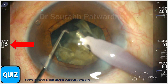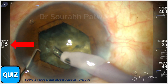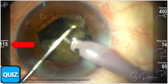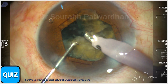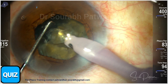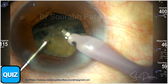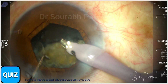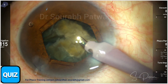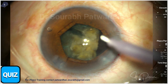Watch the parameters I'm using here. I'm using 400 vacuum and 115 centimeters IOP equivalent — 115 centimeters of water height — taking out the pieces one by one. Very good followability. The entire chamber is rock steady with no fluctuations at all. I keep my phaco tip right at the center of the chamber, which is the deepest part. Once the first half nucleus is over, I take a break to replenish the dispersive OVD.